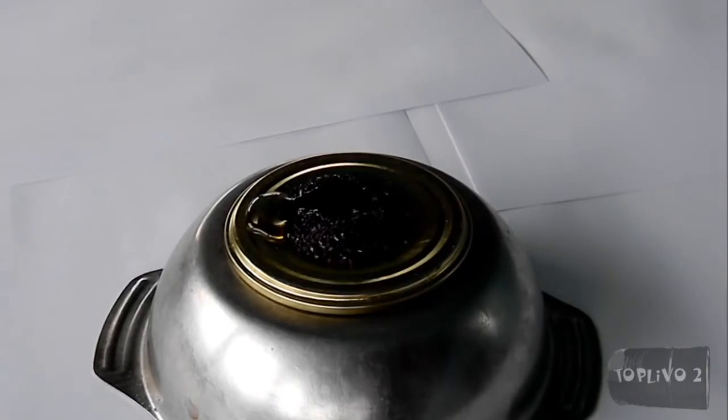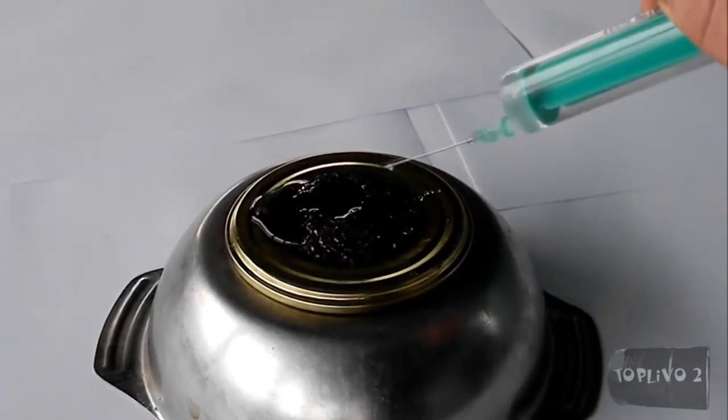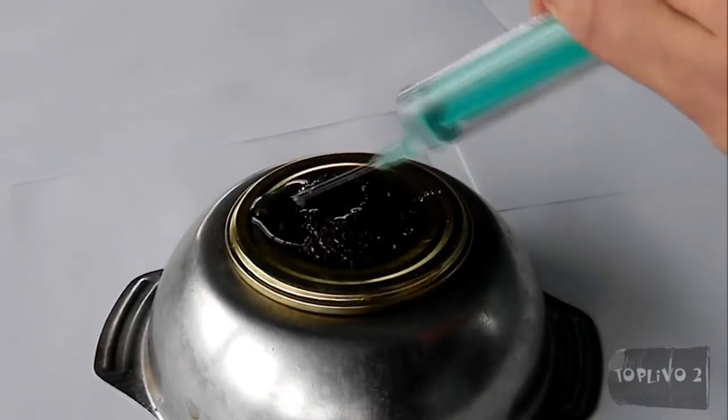Since my potassium permanganate is not ground, the reaction requires a lot of time. To accelerate the reaction, add a few drops of water.